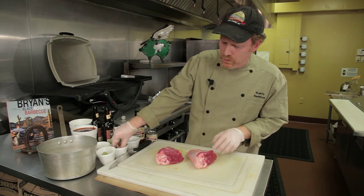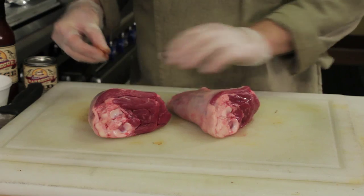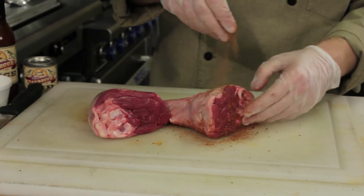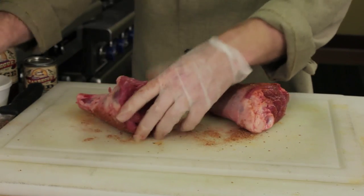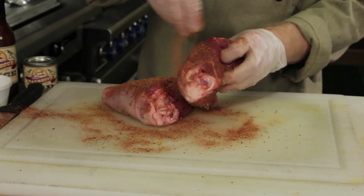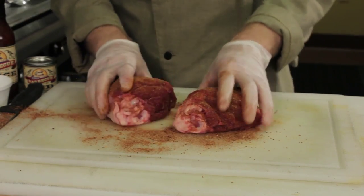I'm going to start with two lamb shanks — these are about a pound a piece. Sprinkle them with my Brian's BBQ spice rub, or you can use salt and pepper. Get a nice coating on here because that's going to make a nice crust on the BBQ. And I'm going to place these on the grill.